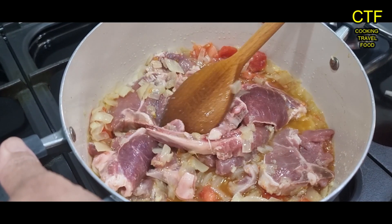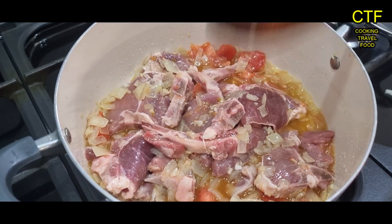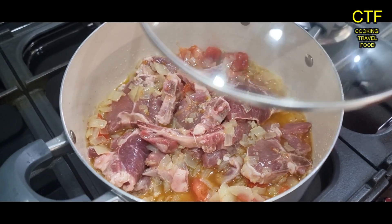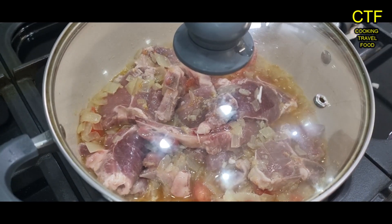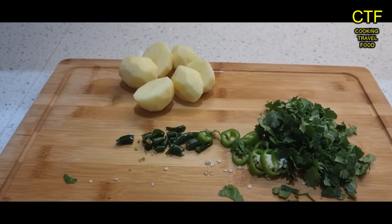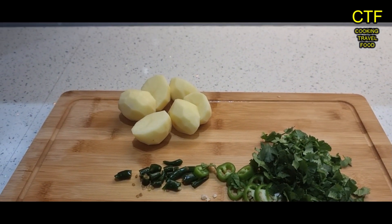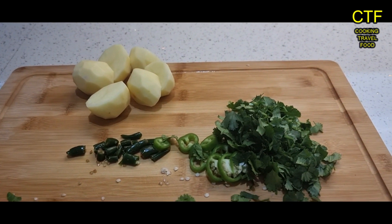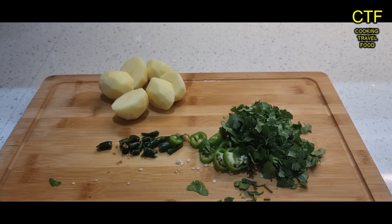Get them all covered and we'll pop the lid on now. Leave it for a while. The chillies are chopped up, the potatoes are chopped up, and the fresh coriander is chopped up and ready, but they're not going in yet.